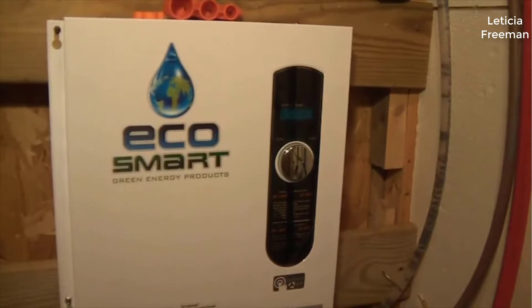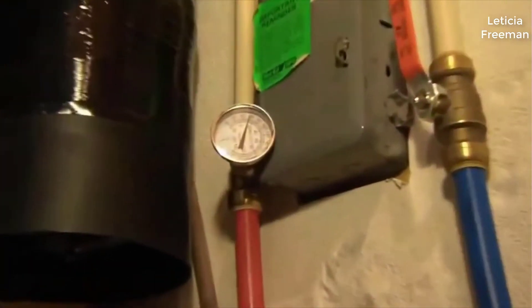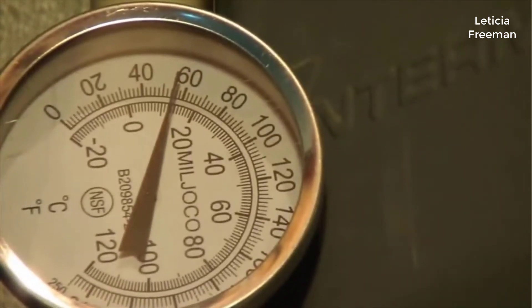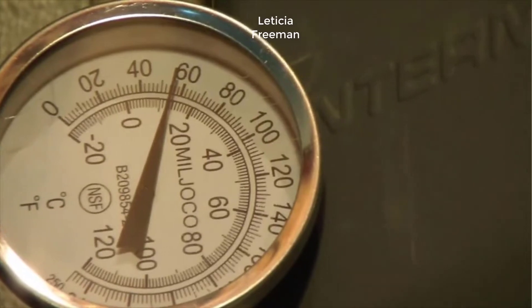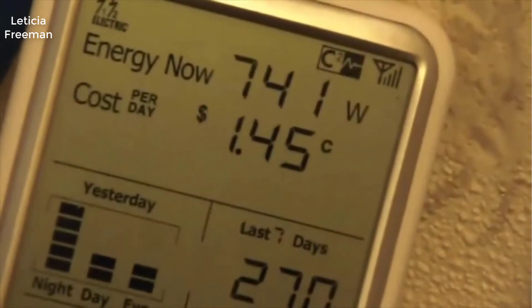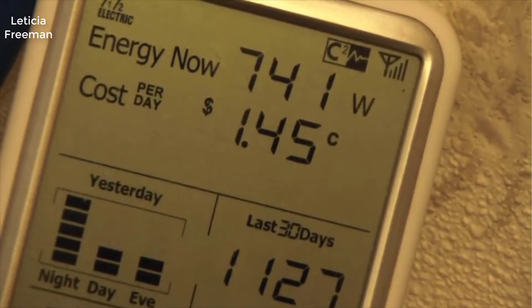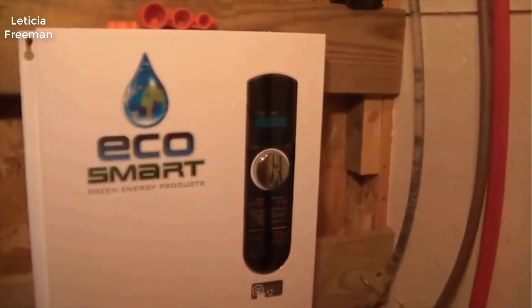I currently have it set at 105°F. I also have an inline thermostat hooked up — let me zoom in on it so we can check how accurate the temperature gauge on the unit is. Right now the water sitting in the pipes is at 58°F. I also have a whole-house power meter hooked up to look at wattage — currently sitting at about 741 watts with a PC, lights, and some other things running.